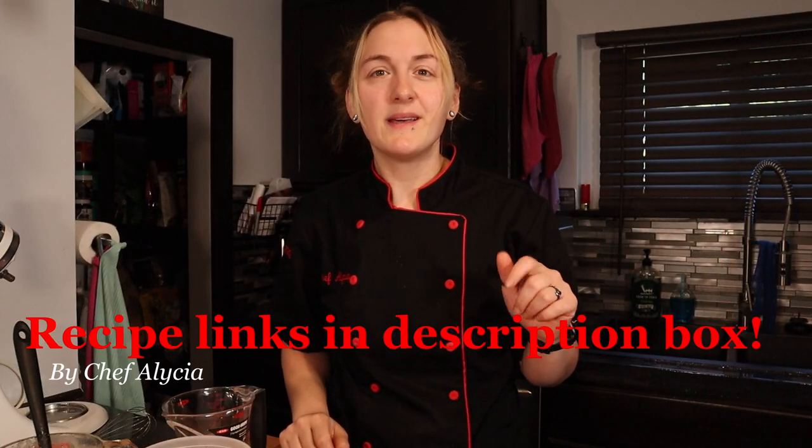Hey everyone, welcome back. If you're new here, thanks for joining me. My name is Alicia and I'm a sous chef with a sweet tooth. Here we make delicious desserts, many from my time as a pastry chef, and my goal is to make the best keto desserts possible. If you enjoy these recipes, please consider hitting the subscribe button, the thumbs up, and leaving me a comment — it all helps my channel grow.